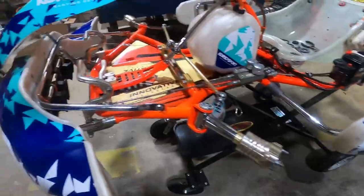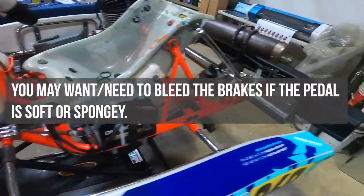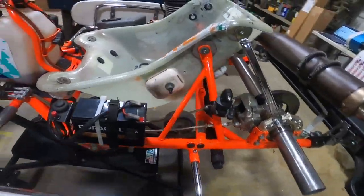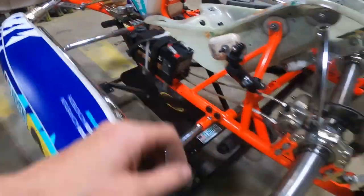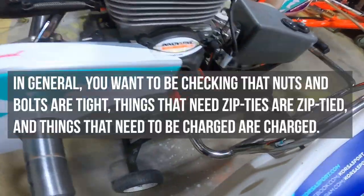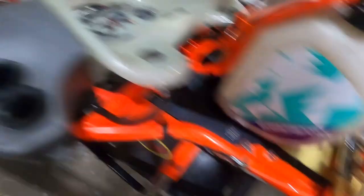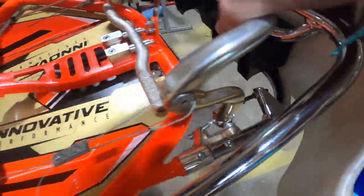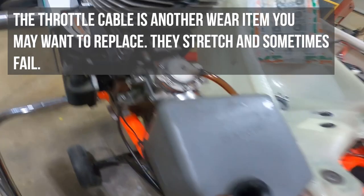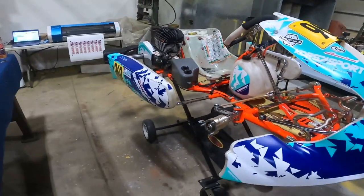Things are clipped and wired. Final things to look at: make sure your brakes work — I tested that. Zip-tie things down — make sure your battery is secured, zip-tie your EGT sensor, zip-tie your fuel line. I also like to check that my throttle stop is in the right place, that I'm getting full throttle and the throttle returns so we don't have a sticky throttle. Other than that, it's pretty well done and ready to go.